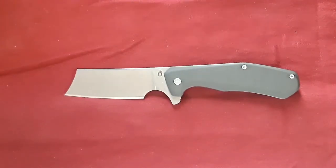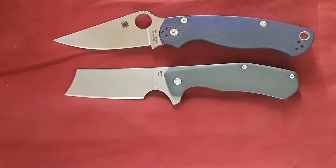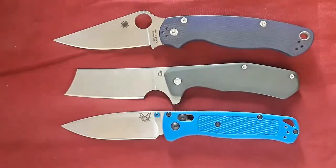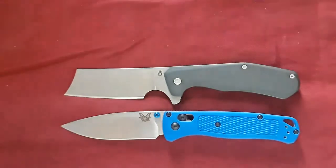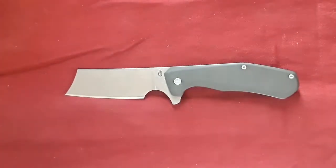Next up are the usuals. Here's the Spyderco PM2, and the Benchmade Bugout. So again, this is what I would call a medium-sized knife. It's on the lower end of medium size for me.